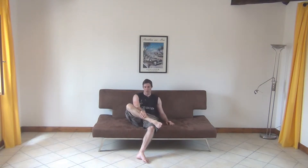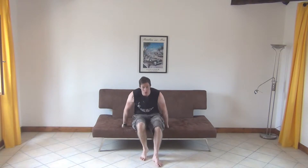You're going to need a sofa, a chair, or a table for this routine. The first exercise we're going to do is the pistol squat and you're going to do 20 reps on each side. Pistol squat wise — one foot off the ground, one leg doing all the work.